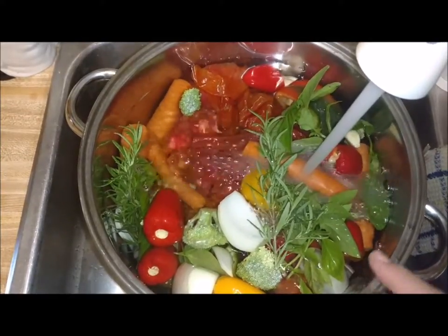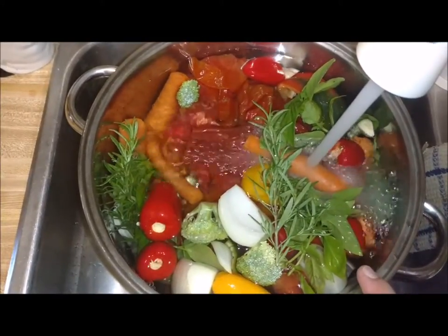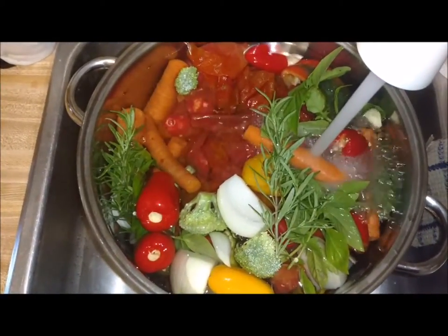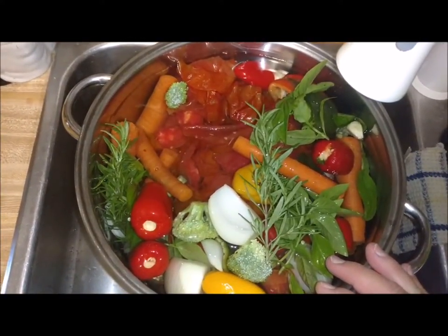If your vegetables have already gone bad, I wouldn't use them. But when they are just starting — you know they need used but they're not bad yet — why not just cut them up and put them in a big stock pot and make some vegetable broth to can? Then you've got soup starter and vegetable broth for different things throughout the winter.